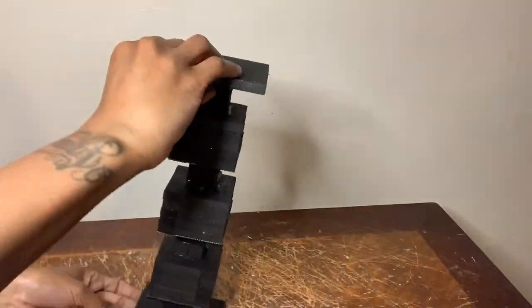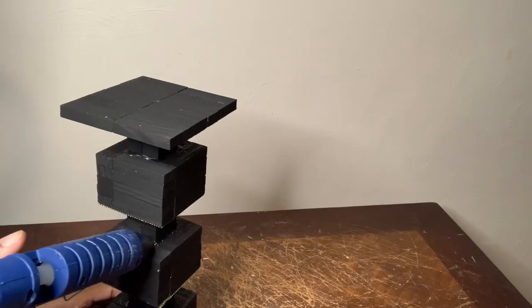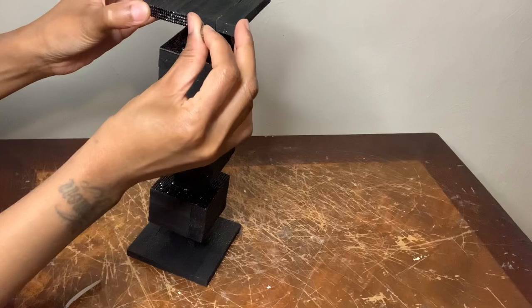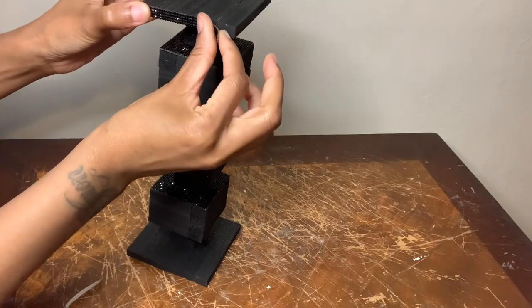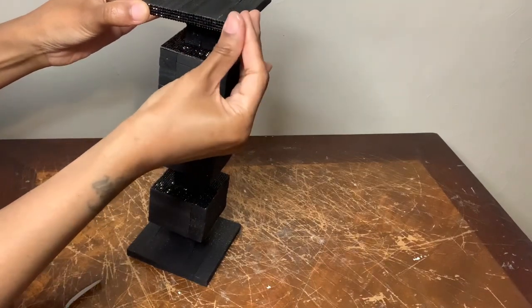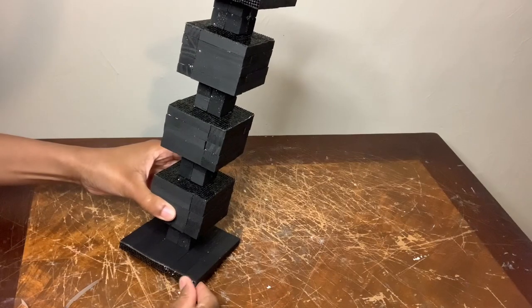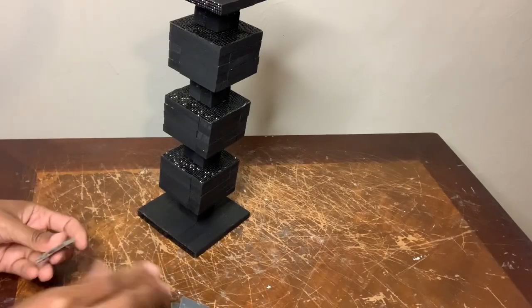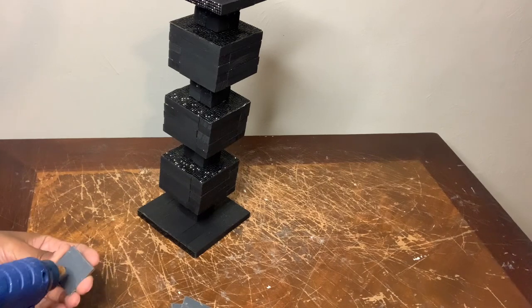Now I'm flipping it over to make it a little bit more secure by adding some more glue. I'm using more of these rhinestone stickers and I'm basically decorating wherever I see fit. To add some detail to my candle holder, I'm using these square mirror tiles.